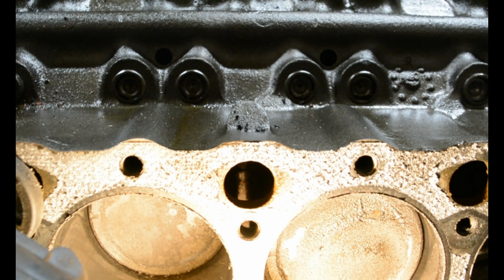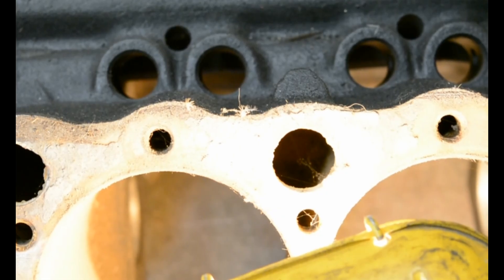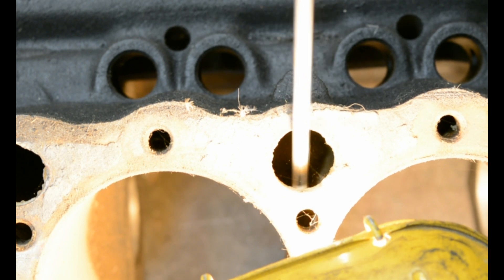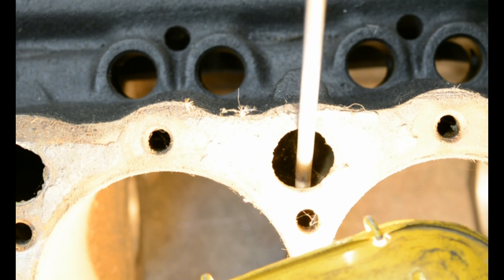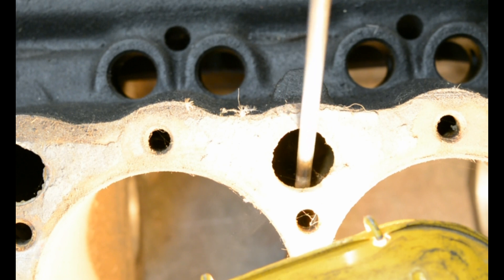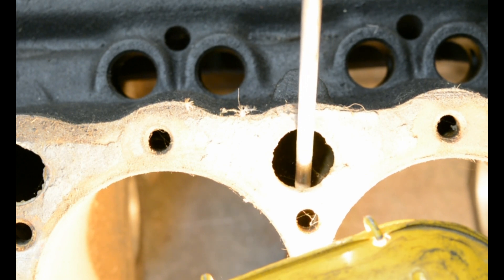Here's the same quarter-inch dowel on the larger block, and it does not go anywhere in between any of these cylinders. The gap in between is only maybe an eighth of an inch at most, unlike the quarter-inch-plus on the 305 block. So anybody who tells you you can bore the 305 out to four inches — unless there's some oddball block out there — it is definitely not true.